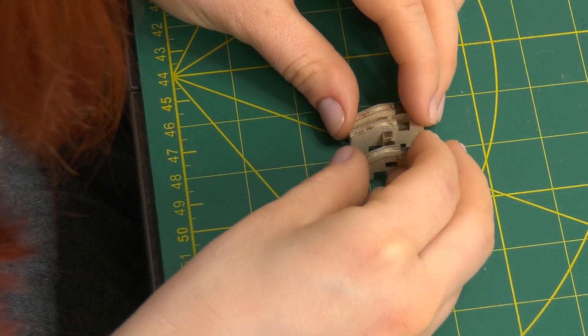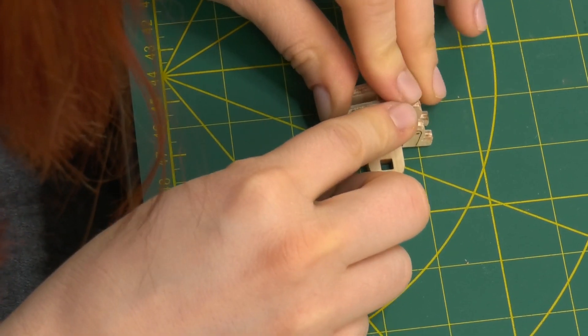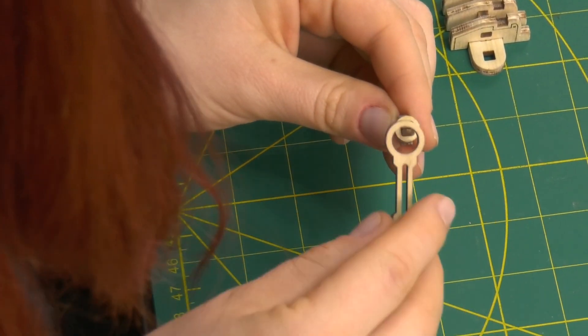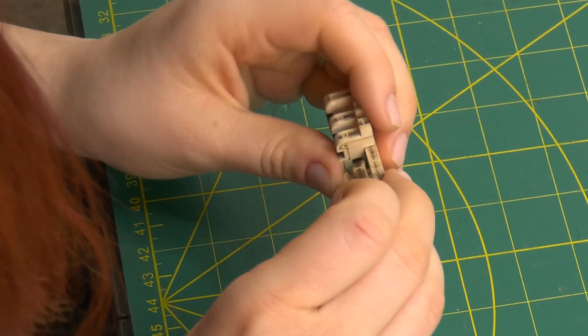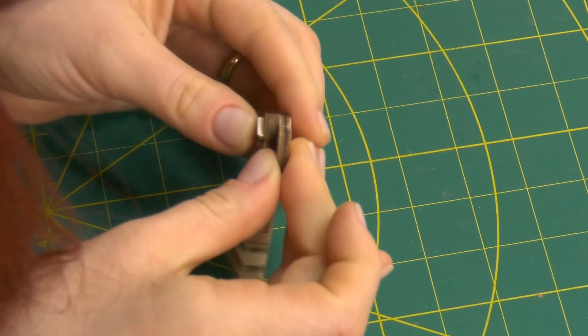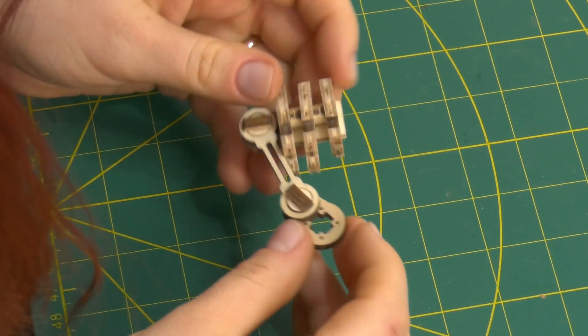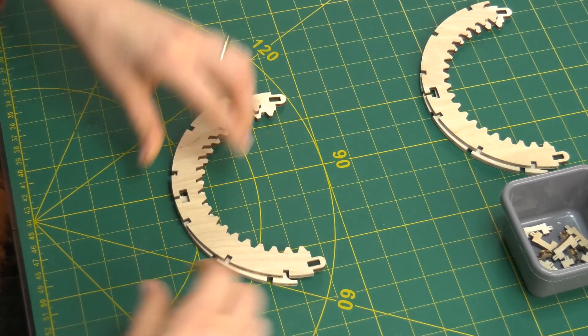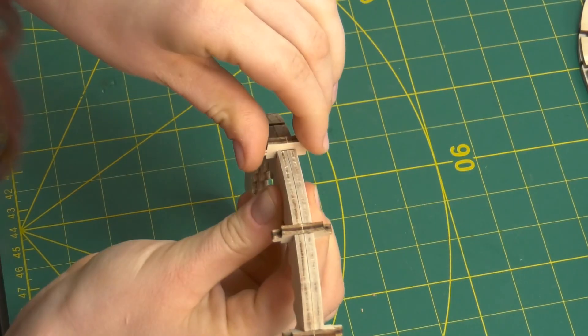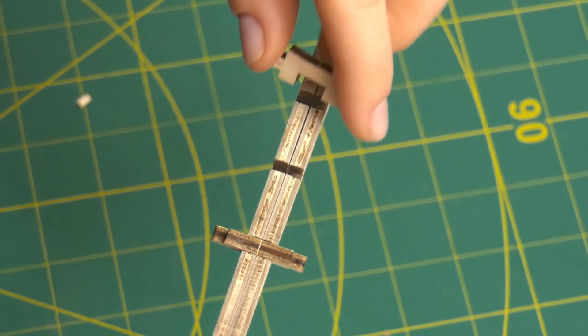Next, I'm building a pair of pistons. These have no function, but they give a very nice visual effect. I'm now building the center wheel — it's the biggest moving part of this model.